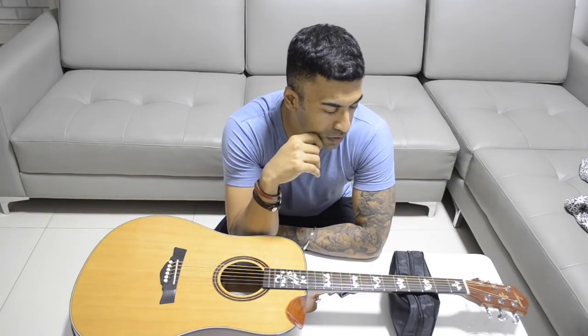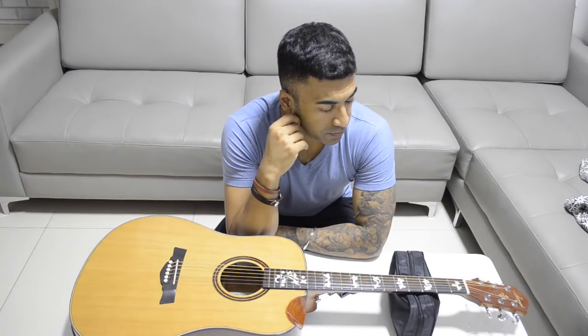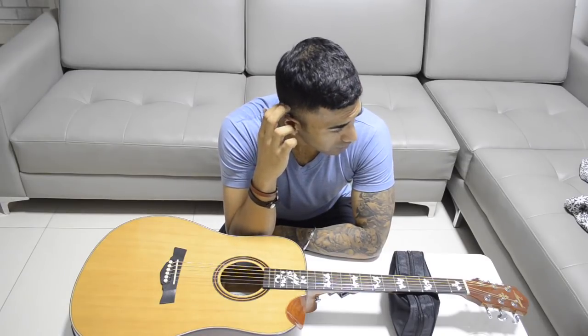So if you liked the lesson, do give it a thumbs up and share it with your friends. This is Adit Kundra and I'll be seeing you guys very soon in the next video.